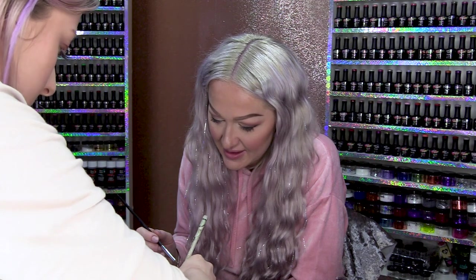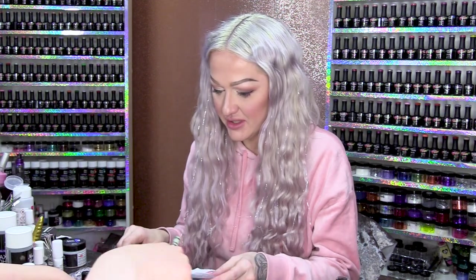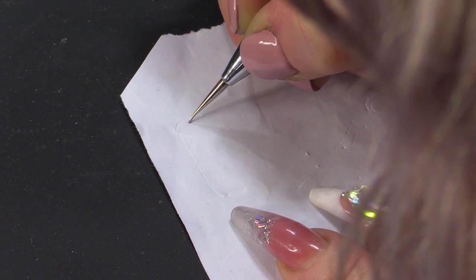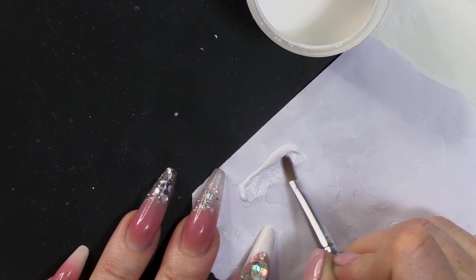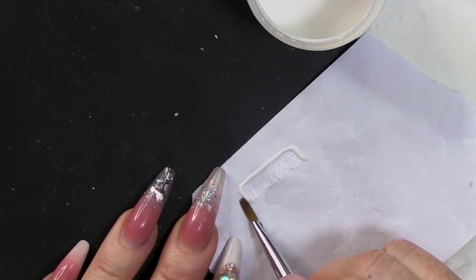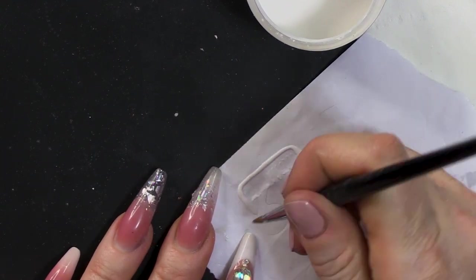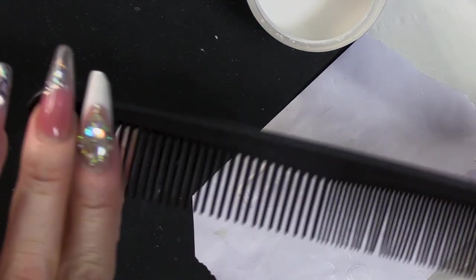Now we've got the scissors, what do we need? We need a cutting comb. It's got to be a cutting comb — these ones are thicker and then it goes thinner. No pressure. So you're saying it goes like this.